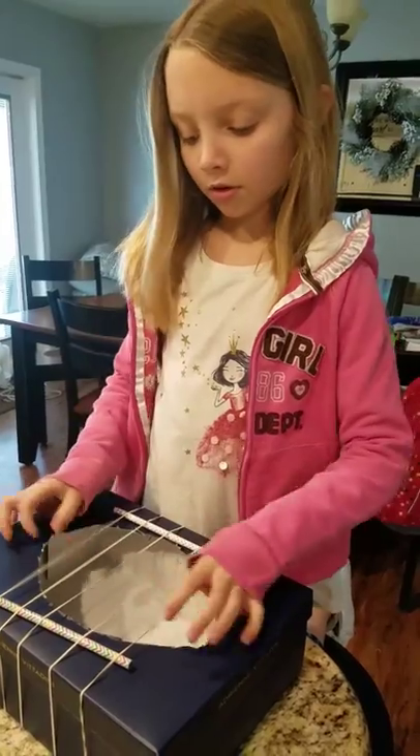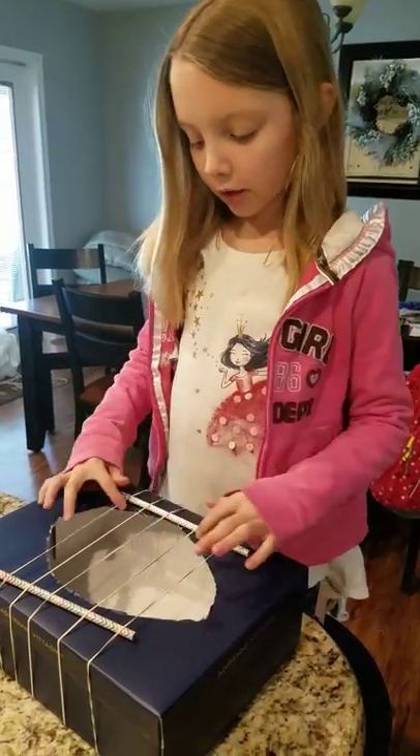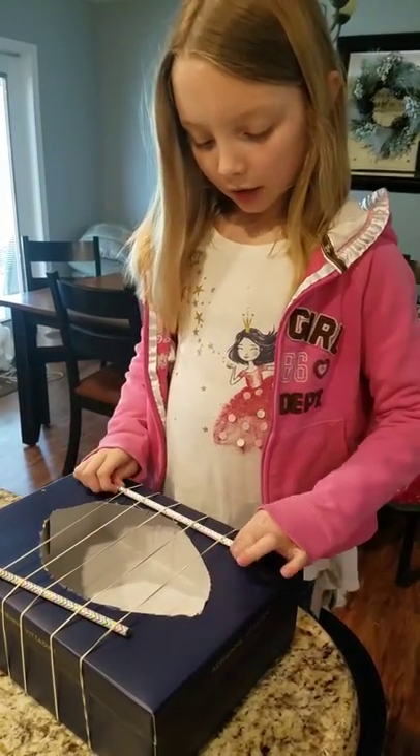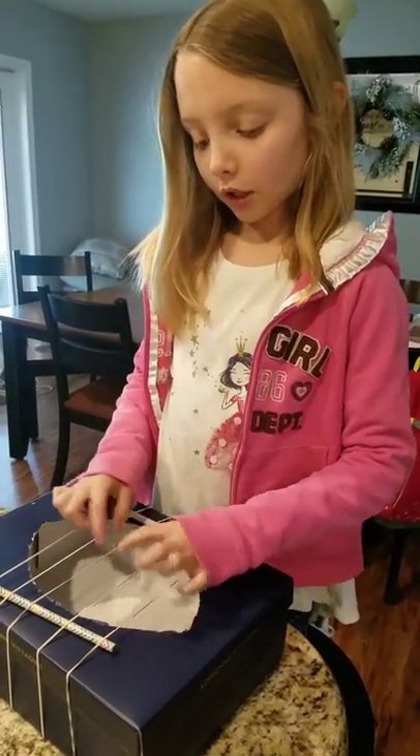This is a shoebox hole. What I did was get a box, put a hole in the middle, and then got rubber bands and put them around it. I got some pencils so it could make a bridge so it could make different sounds.